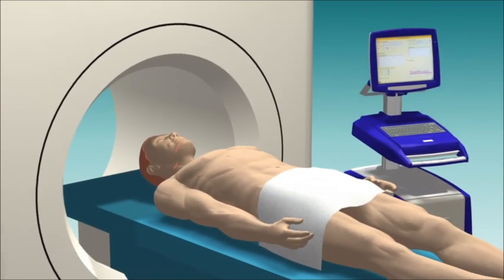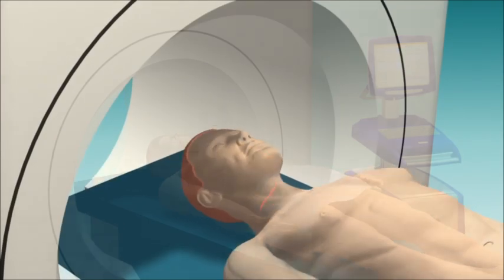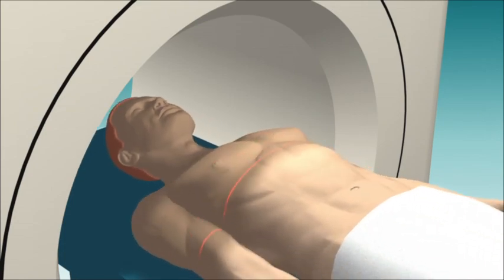The NanoKnife procedure is minimally invasive and is performed under general anesthesia with ultrasound or CT guidance.